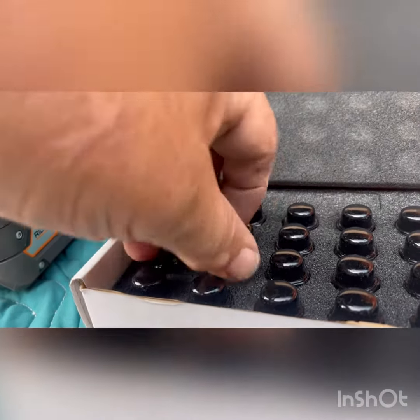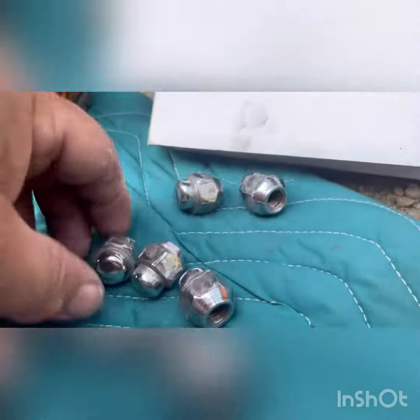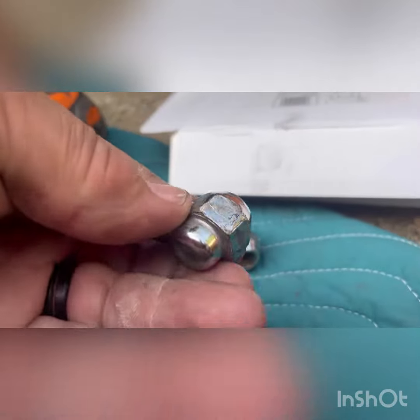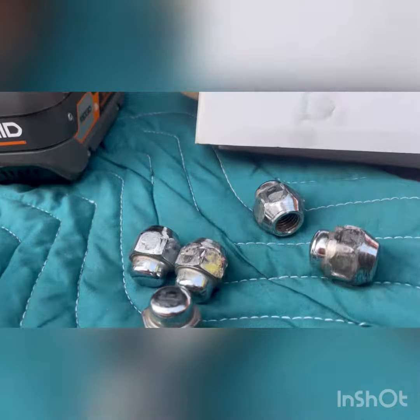I ordered these black lugs to go on my wheels to replace the chrome ones because I thought they would look better. What happened was my favorite Amigos got a little overzealous on one of these, and one of them was just pretty stripped on the outside. So I'll have to get one more of those.